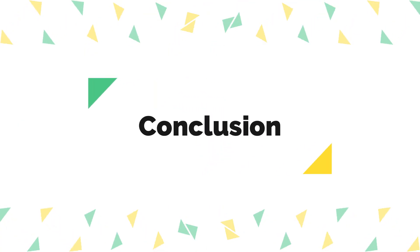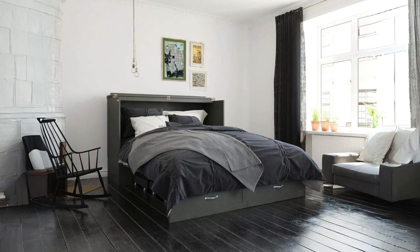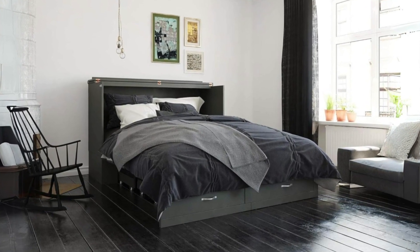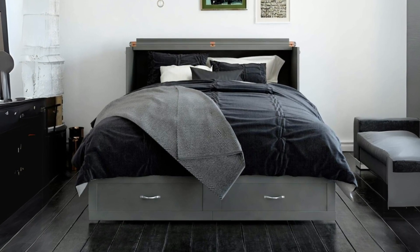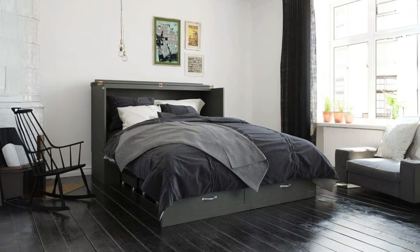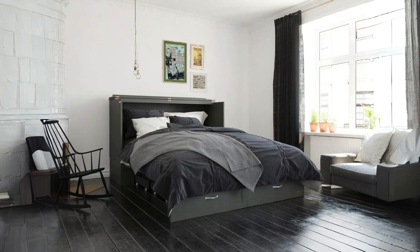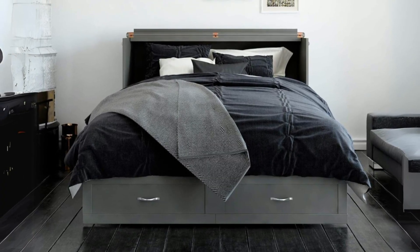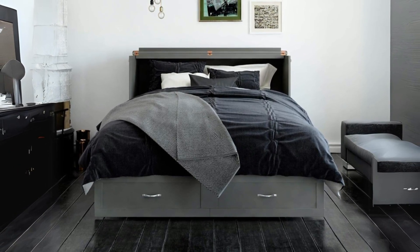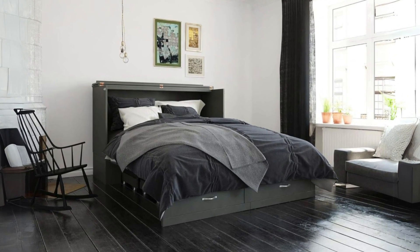Conclusion: The AFI Hamilton Murphy Bed Chest with charging station is a fantastic piece of furniture that combines practicality with style. While the assembly process can be a bit challenging, the end result is well worth the effort. Its durability, space-saving design, built-in charging station, and comfortable mattress make it an excellent choice for those looking to maximize their living space without sacrificing comfort. I highly recommend this Murphy Bed to anyone in need of a space-saving sleeping solution for a compact room or as an elegant addition to a guest room.